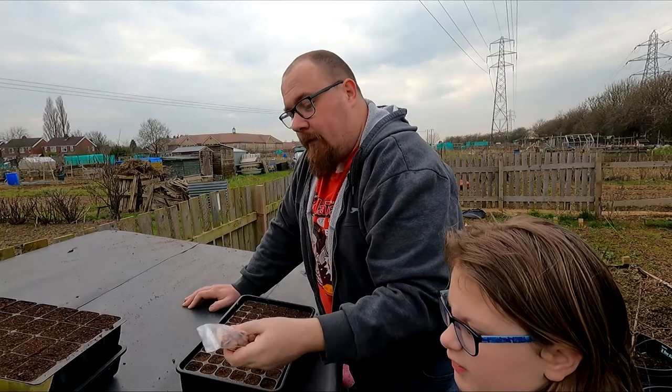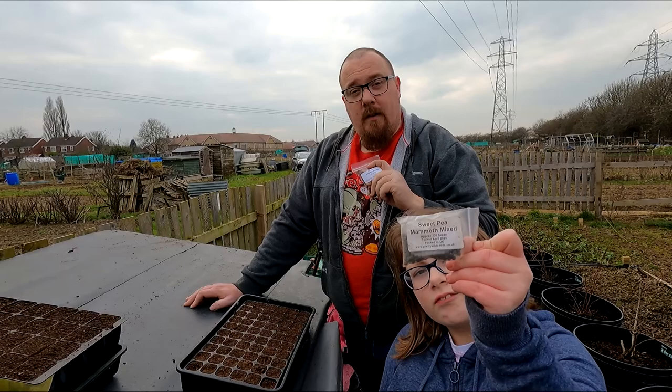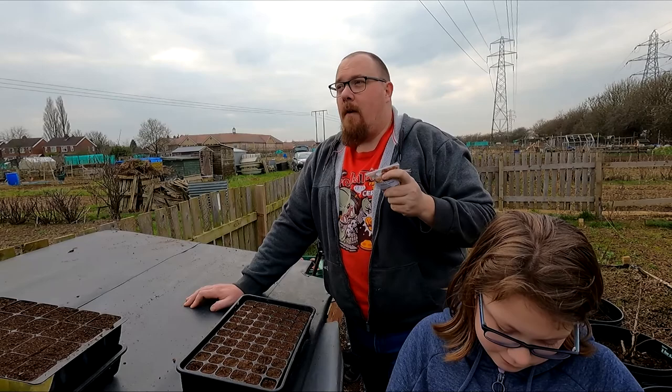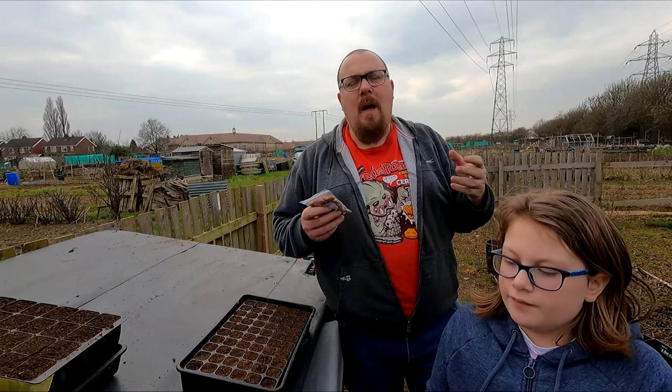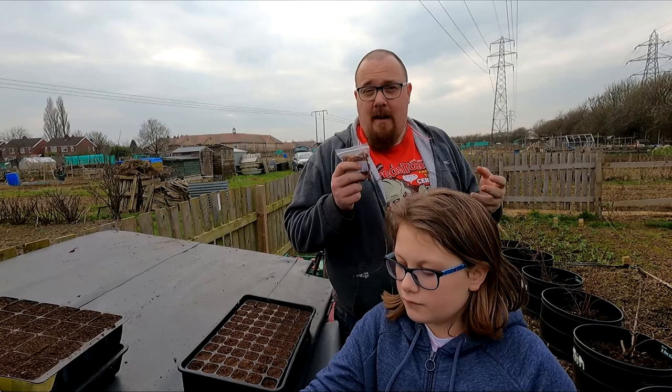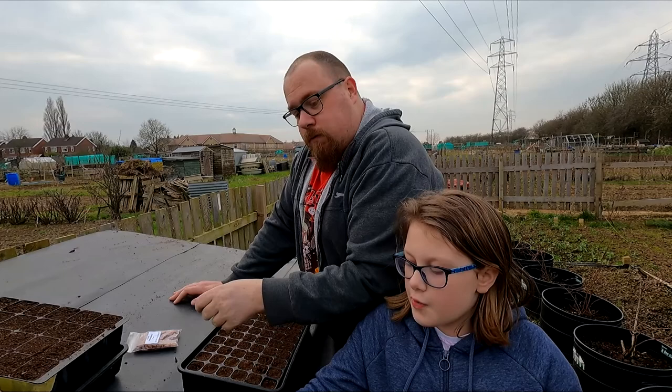You're not too late for your broad beans - sow them direct at this time of year. If you put them in modules they will germinate and come up, but then you'll check them - stunt their progress - when planting out into their final destination. You're right at the end of your suitable time for broad beans.